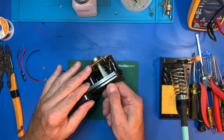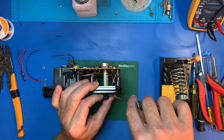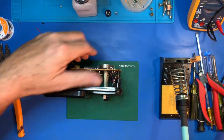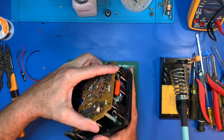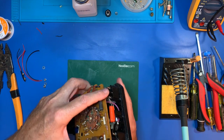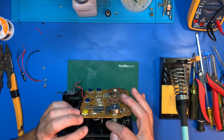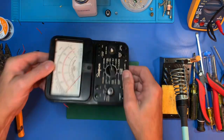Let's get this knob off — hopefully it snaps right off. There's a wedge behind it, there it is. If you look here, they have these wires going to it, so this isn't going to be as easy as we thought.